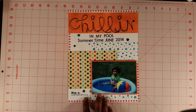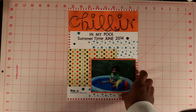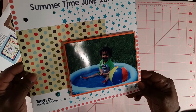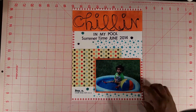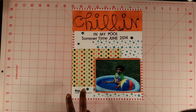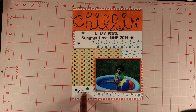The last one I have so far is May, and this one was called All Boys. So of course I decided to do one of my son. The picture looks really dark here — I think it's just my lighting, but it's a lot lighter in person. I have him chilling in our pool, so this is a summertime picture. I actually took this picture in June but I went back and used the May kit.